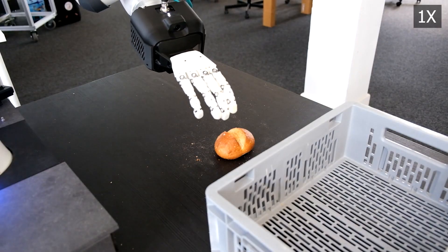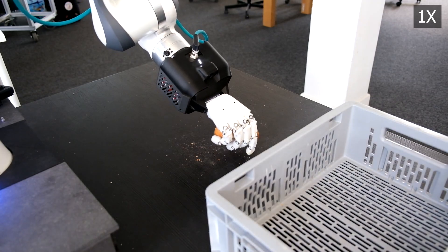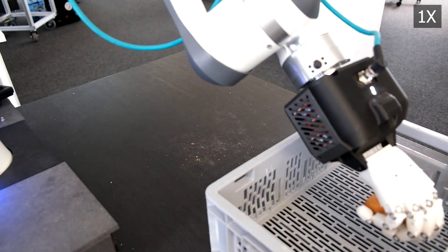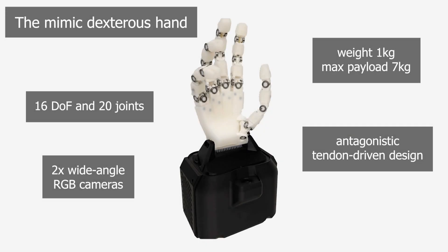We also introduce a novel humanoid hand design, a scalable teleoperation system and data collection protocol, together with empirical insights into model scaling, generalization, and self-correcting behaviors. We start by introducing the 16-DOF MIMIC tendon-driven hand, inspired by human biomechanics, capable of robust and compliant interaction in real-world settings.